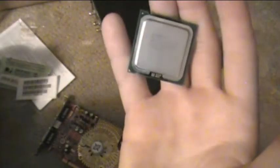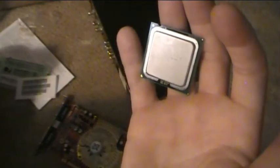I forgot to mention about the processor - as you can see it's all cleaned up, I'm going to have to go to Radio Shack or something and buy some thermal paste. Anyway, thanks for watching. And now we are going to install the video card - install the video card is pretty much what I said.